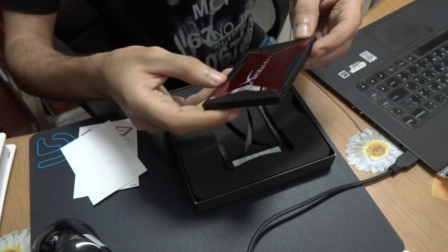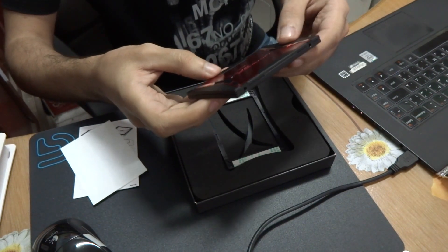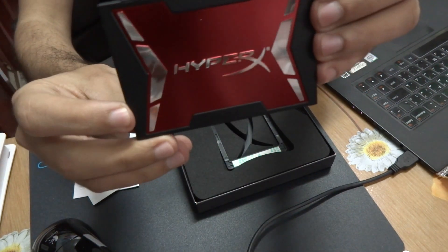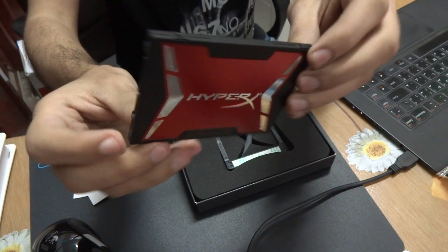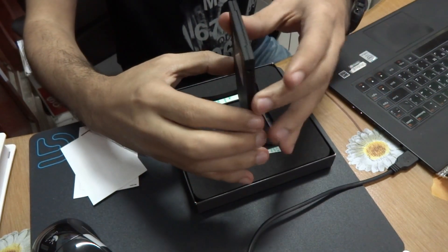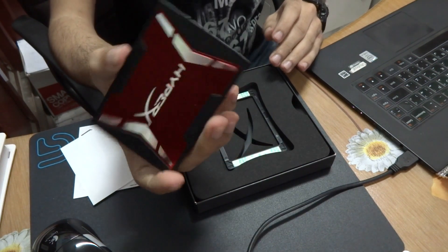Although you won't be seeing it when you install it on your laptop or desktop computer, it still feels nice knowing that such a good design is inside your laptop. It's a very lightweight and very slim drive.